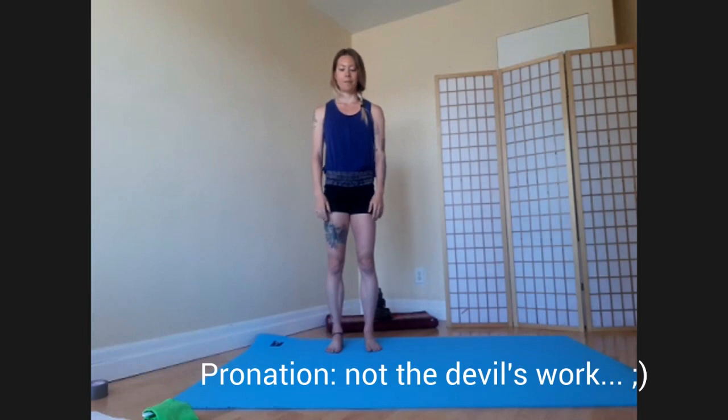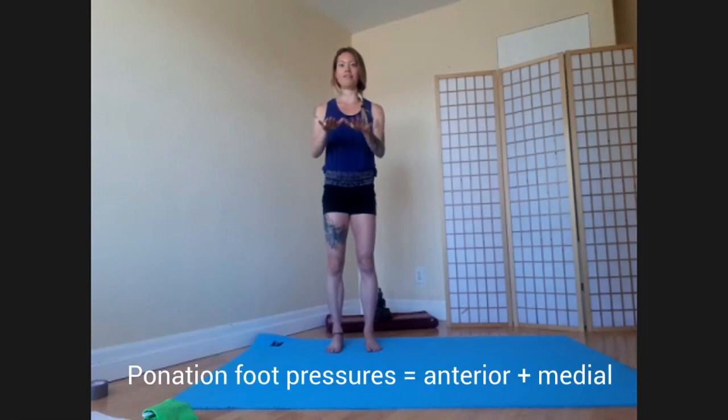Let's start with the feet pronating. To gauge how well our feet are pronating today as we do this check-in, we're going to reference where you're feeling the pressure go in your feet. The pressure should go more slightly forwards and onto the inside part of your feet if you're getting a pronation to take place.